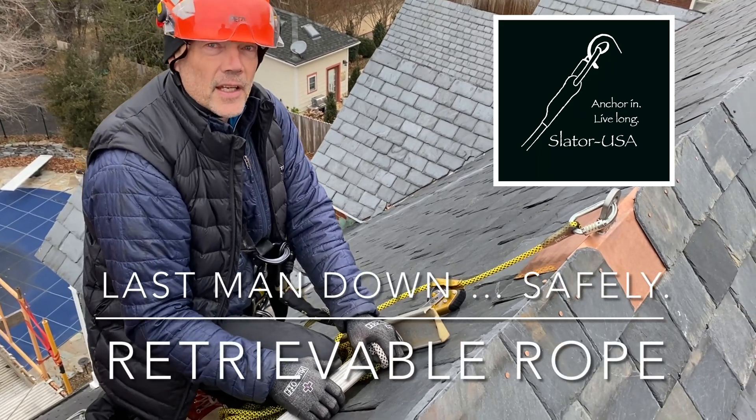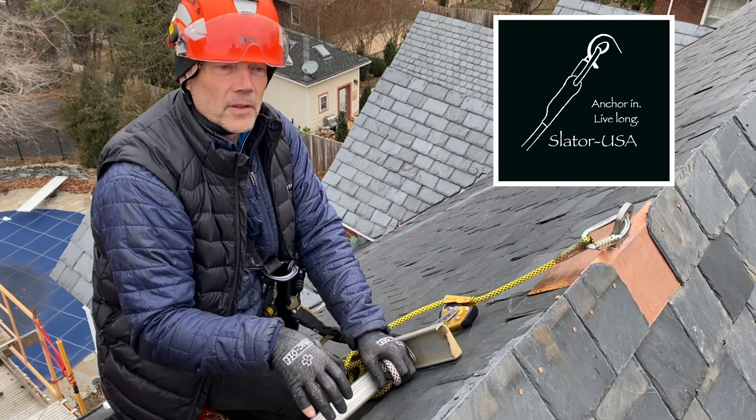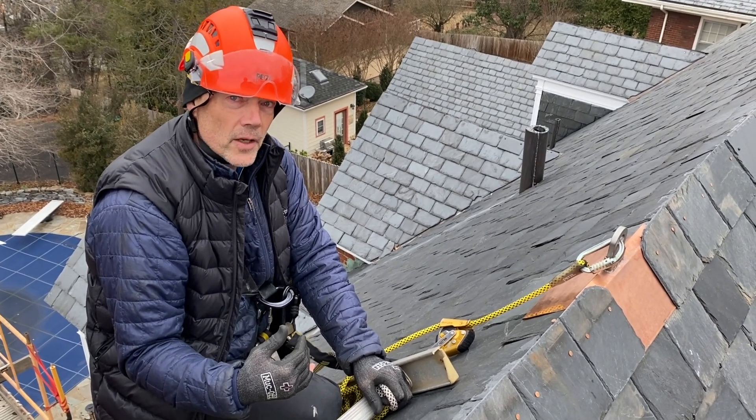Hey everyone, Monty at Slater. We've finished up the roof work we want to do right here and we're ready to take the gear down, and I want to have fall protection while I go down.